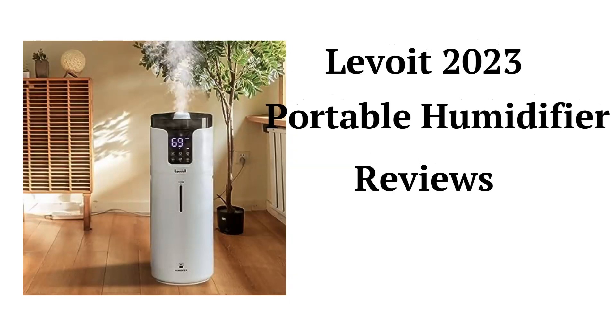This brand is made in China and the humidifiers can be purchased through their website or Amazon store, but their guarantee is not as good as some of the other brands.